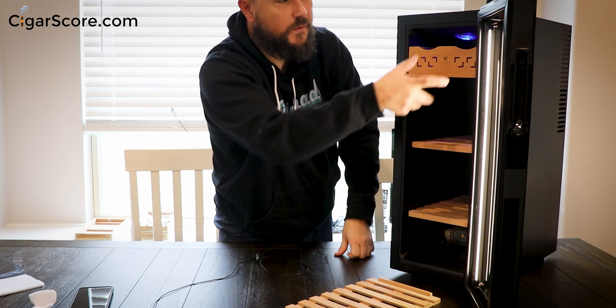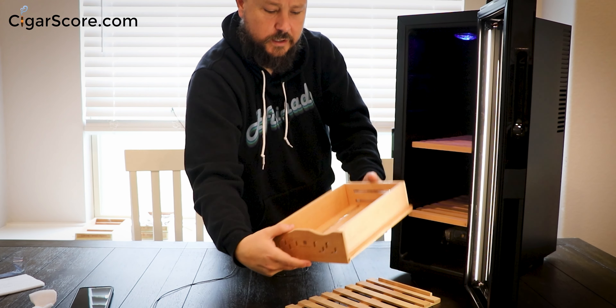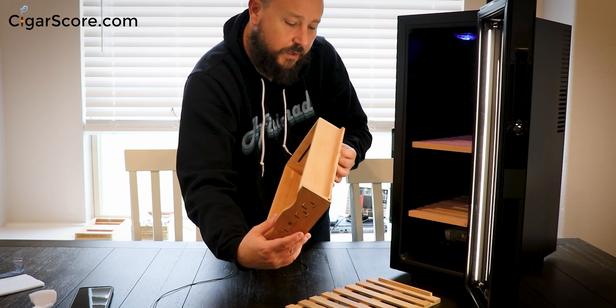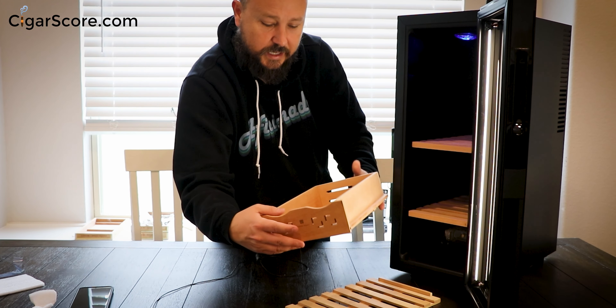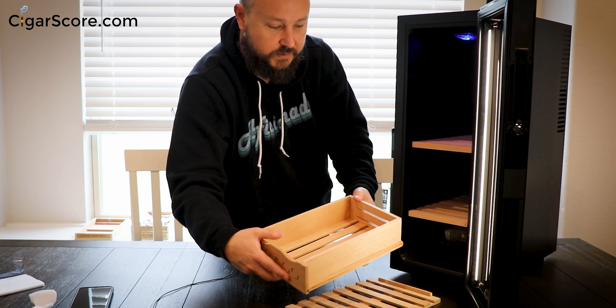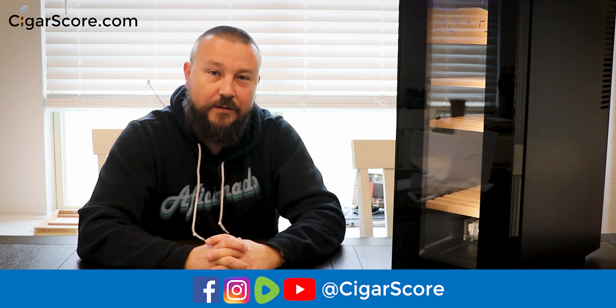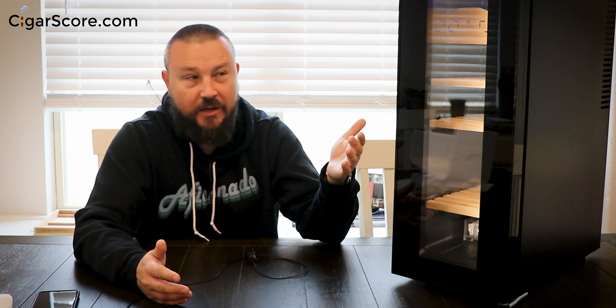Last thing: the standard trays have wood dividers going one direction and none of them are loose, which is good — I've had some that were. But this one tray is pitched a different way compared to the others, and I'm not sure why they did that. Anyway, thanks for watching. I'm Ellery Wells from CigarScore.com. I hope you have an amazing day and as always, happy smoking.